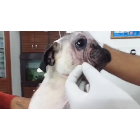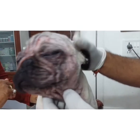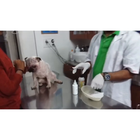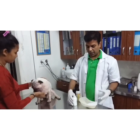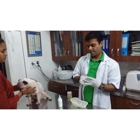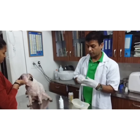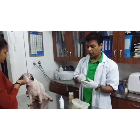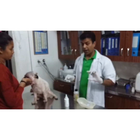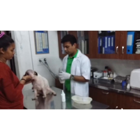Now for the examination, I will take a skin scraping. For skin scraping, we have a glass slide. Clean the slide with a script thoroughly. You need to oil the slide — add three drops of oil.